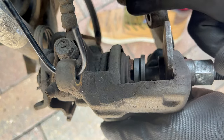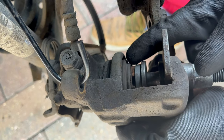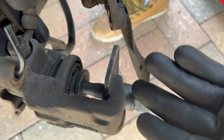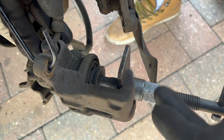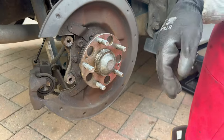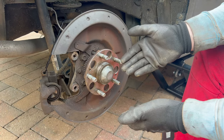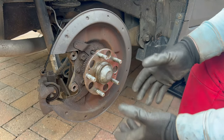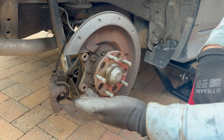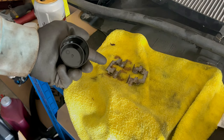Continue twisting the piston back. When it is all the way back in, you'll start to feel increasing resistance as you turn — that tells you it's enough and you can remove the tool. At this point we are halfway through the job. The remaining steps are simply the reverse of what we've done: put back the new brake disc, put back the brake caliper bracket, then the brake pads, slide the brake caliper over and secure it, and finally put back the wheel and you're done.